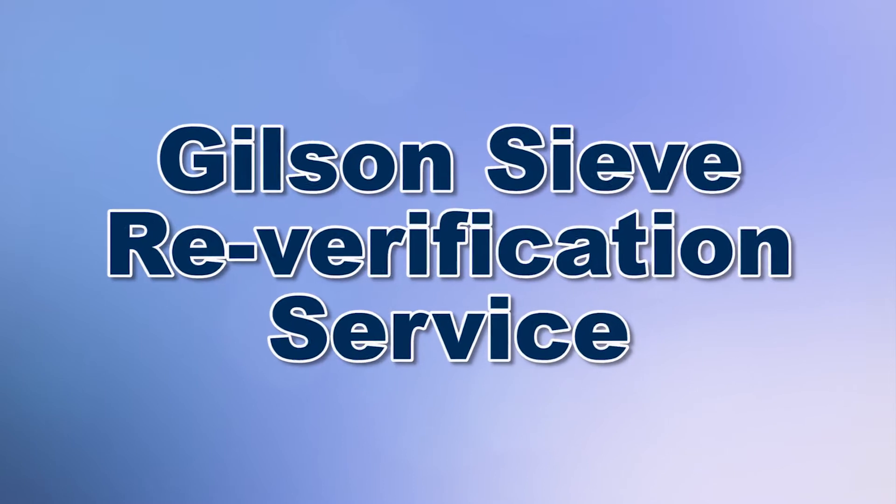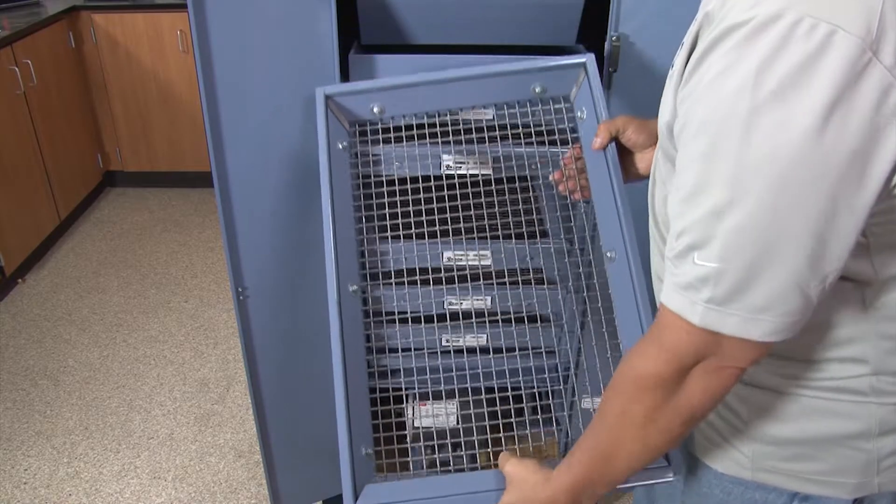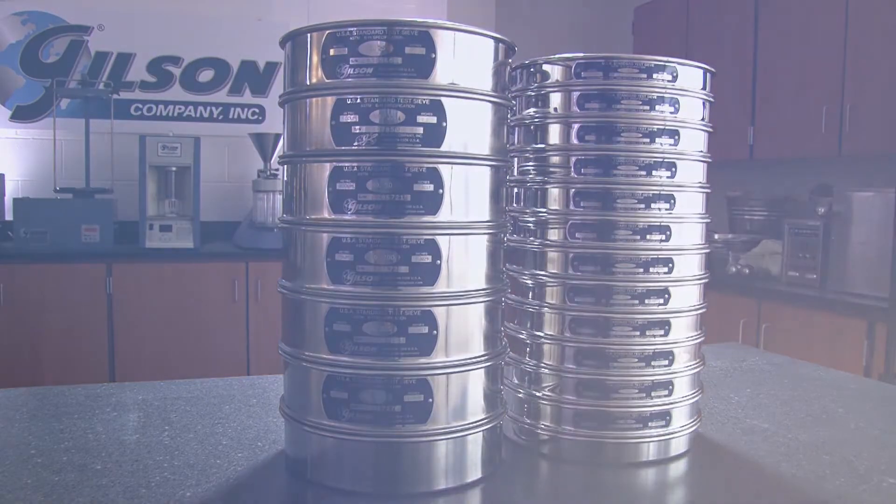When you need to assure that your test sieves and screen trays meet their ASTM or ISO specifications, then Gilson is your best choice.